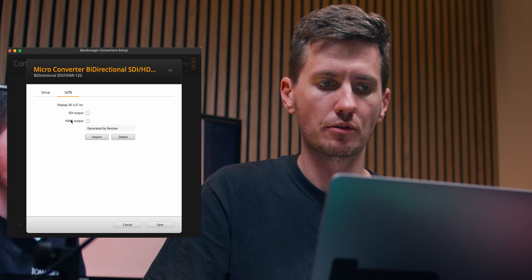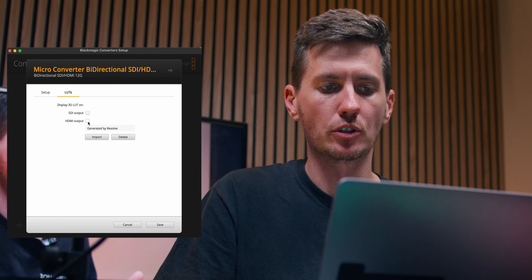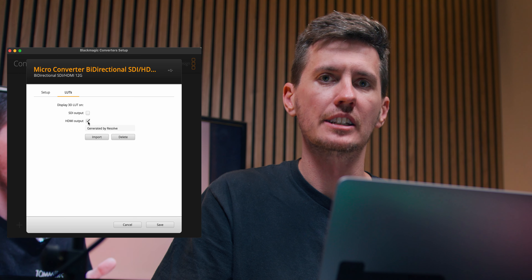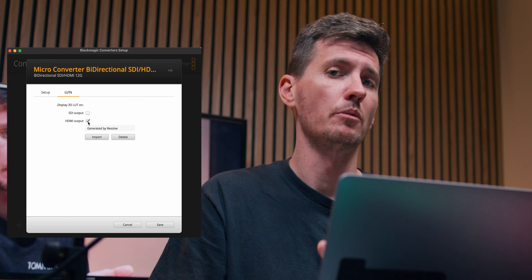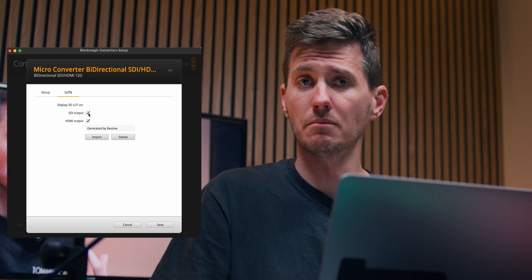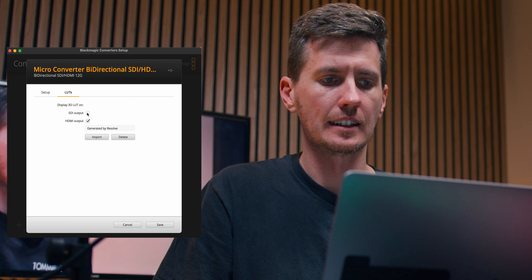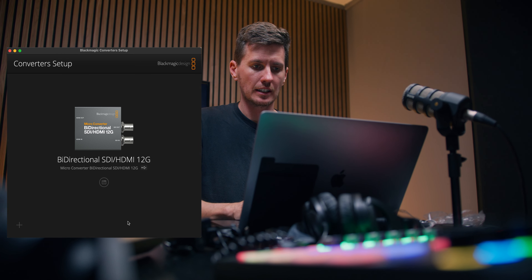Now this is how you turn the LUT on and off and choose which output you want it applied to. For example, if I want the LUT to apply only to the HDMI output, I highlight 'HDMI output'. We're using the HDMI output in this instance — HDMI in and HDMI out. If we also wanted an output from the SDI port, we could apply it there too. But if we want a raw signal going to another device to grade later, we bypass that so the LUT doesn't apply. It's a very handy option. We save that and it's done.